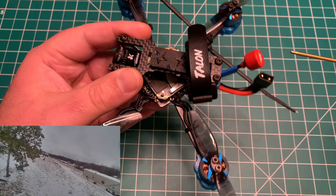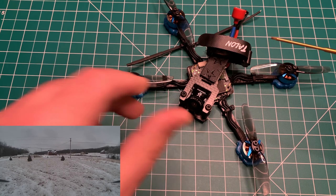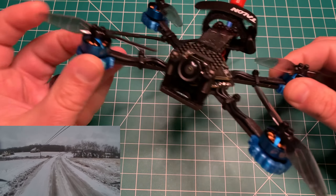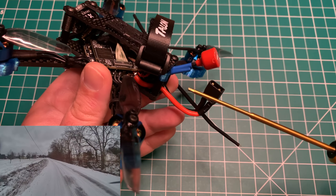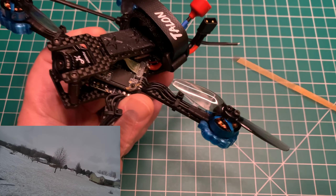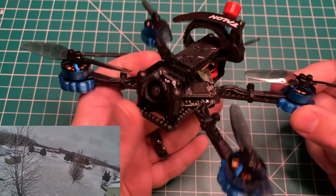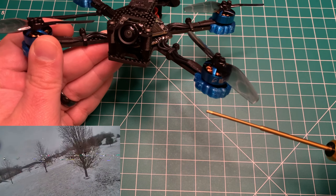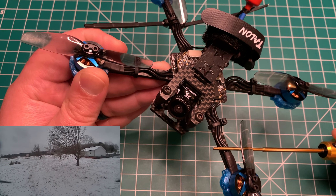I wanted to build this up digital. As you know, I went with Sharkbite instead of DJI for my HD system and I've been pretty impressed with the results once I got the antenna combination sorted out. On this specific build as well as my Mutant, I'm running the True RC Singularity antenna, and I don't think I'll go with anything else on these Sharkbite builds — it's a lightweight antenna.